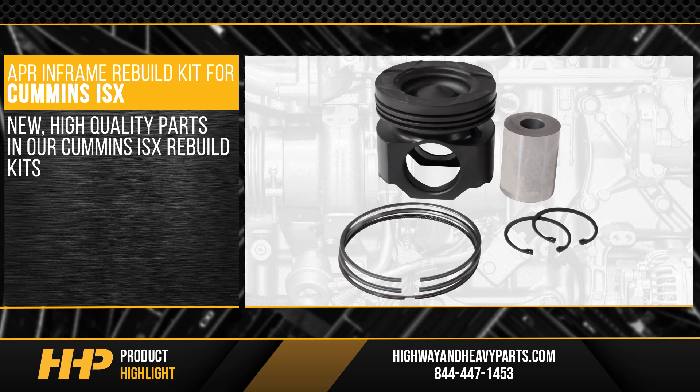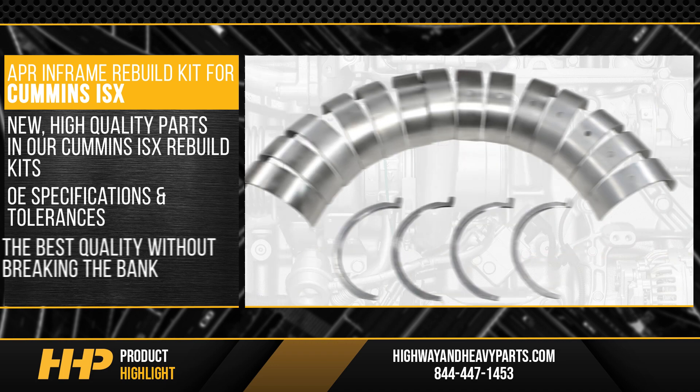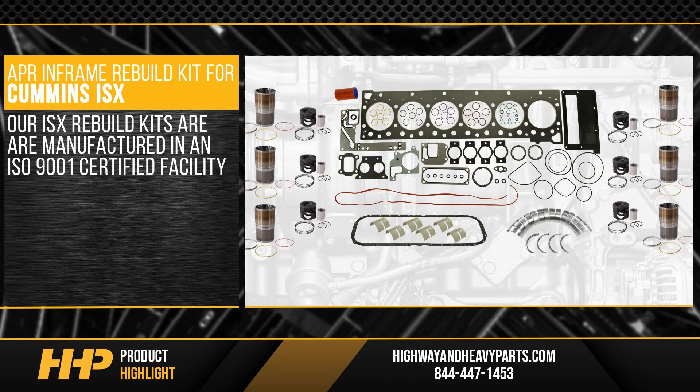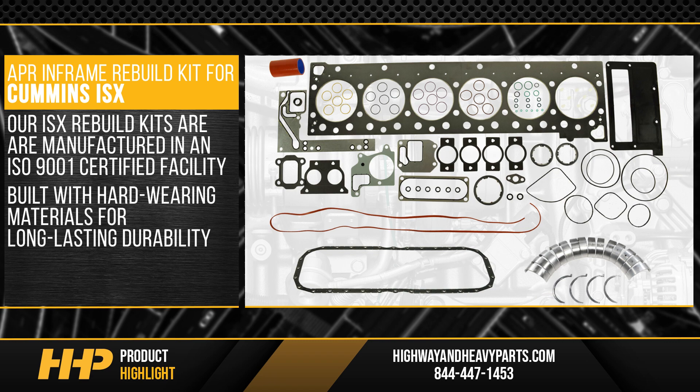We believe in only using new, high-quality parts in our Cummins ISX Rebuild Kits. Each part follows OE specifications and tolerances so you're getting the best quality without breaking the bank. Our ISX Rebuild Kits are manufactured in an ISO 9001 certified facility and are built with hard-wearing materials for long-lasting durability.